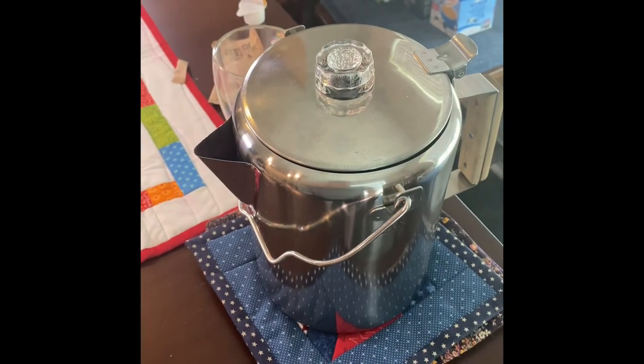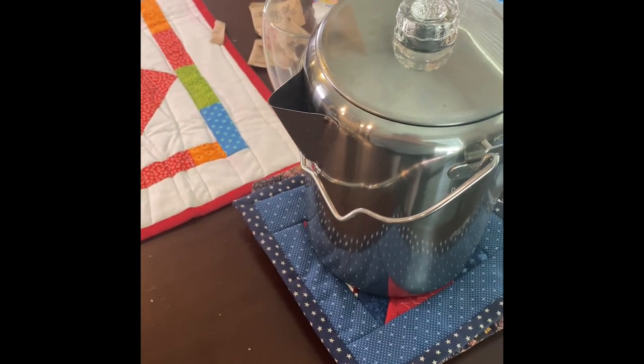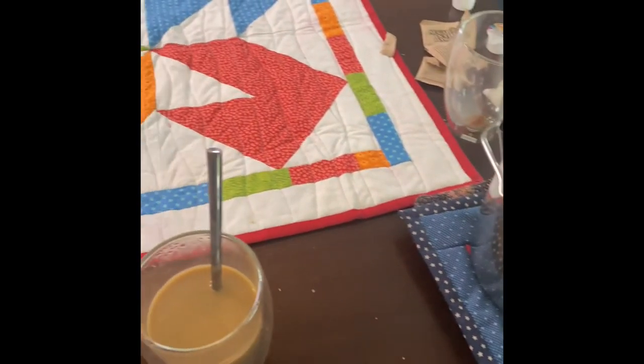Anyway, that's a percolator pot — the old style. We'll look at other options in the future. Have a great day.